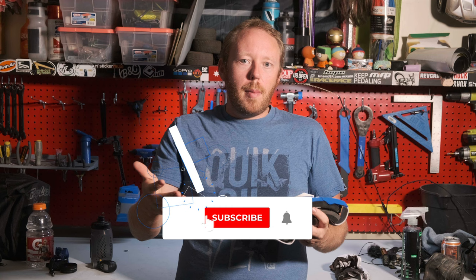These are the 100% Armega goggles — really nice goggles. I picked them up for dirt bike riding. I tried using my mountain bike goggles for that but it didn't work very well because those are too ventilated. They let too much in and I was getting dust in my eyes, which is a whole other problem.